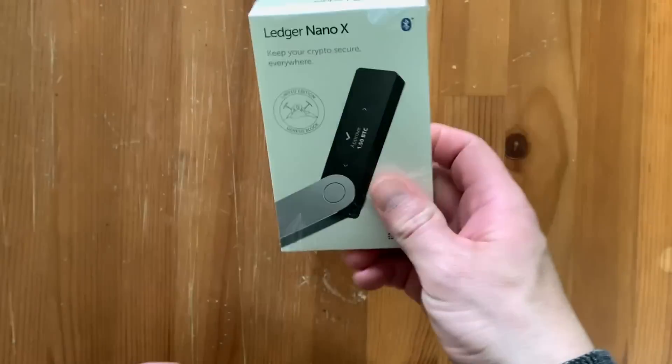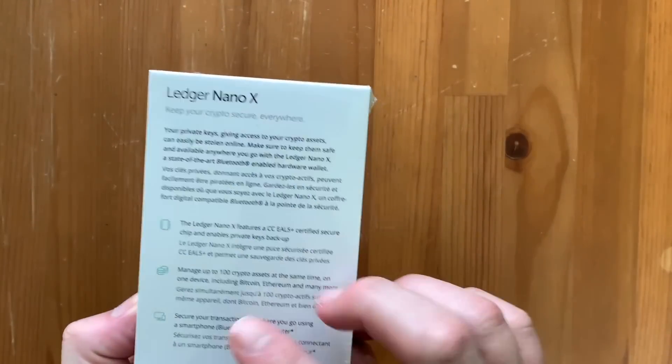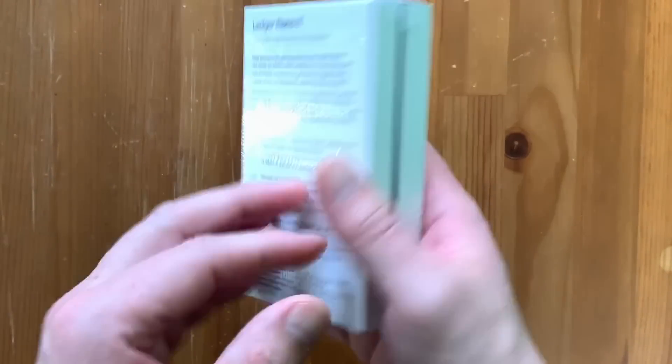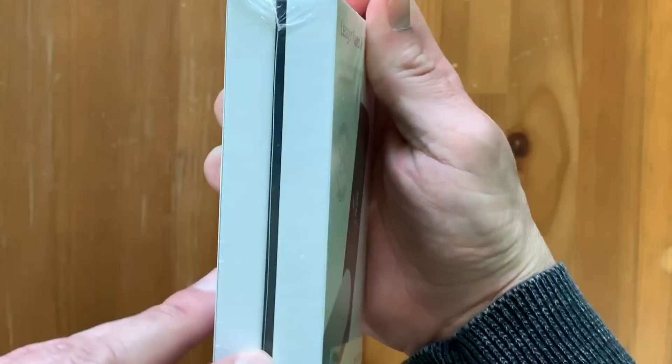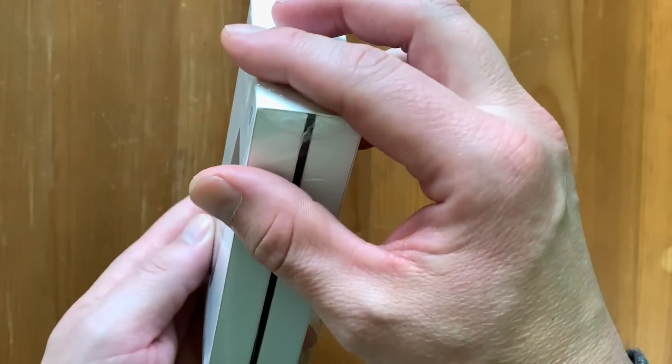Before we get started, I want to always remind you to order your Ledgers directly from Ledger's website themselves. Never order this on the secondary market online, just to be safe. So basically, this is the box that it comes in right here. You always want to make sure that it's totally sealed and no one's messed with any of the packaging.